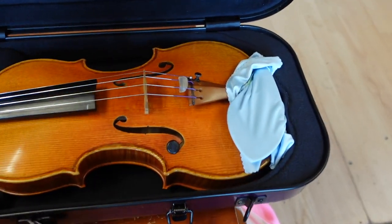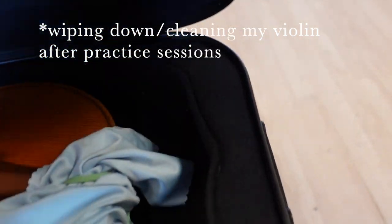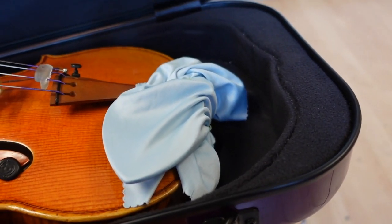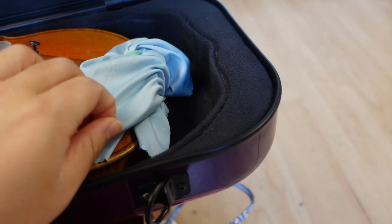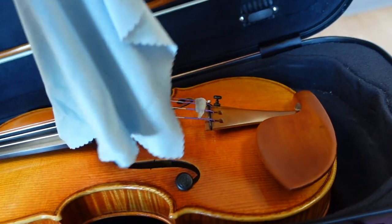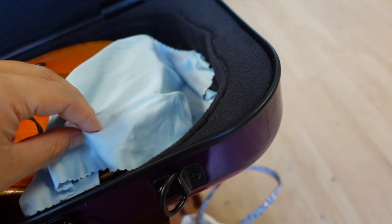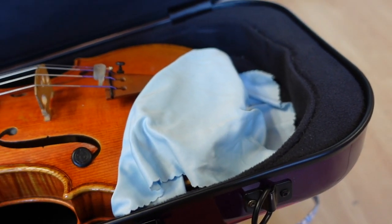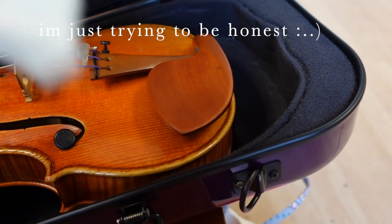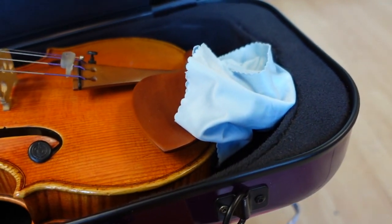One of the cloths is a microfiber cloth — like what you'd use to clean your phone — that I don't use for wiping rosin. Instead, I keep it held onto the violin with a rubber band to protect the chin rest. I use it to cover the chin rest when I'm playing, especially if I just worked out and didn't have time to shower, because I don't want sweat getting on my chin rest.